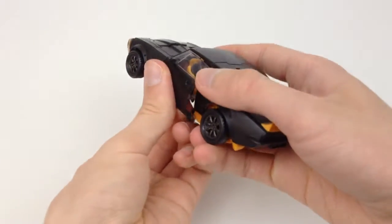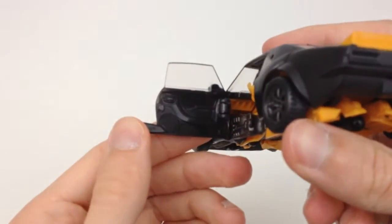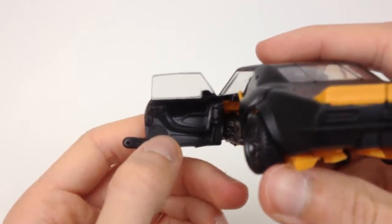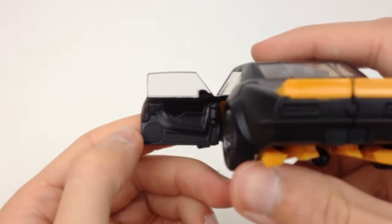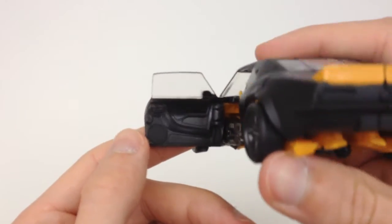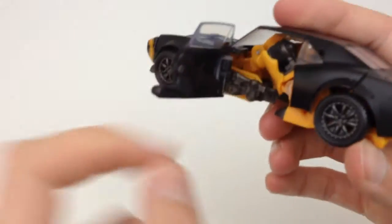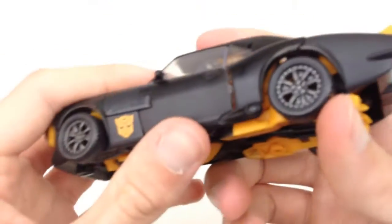The doors do open and they have a very nice interior door design. Not only do you get a handle, but you get the speaker down here and the little door well where you can store some stuff. Very nice interior design, obviously you don't get anything inside there — just a load of Bumblebee's hips — but it's a very nice design on the inside of the doors.